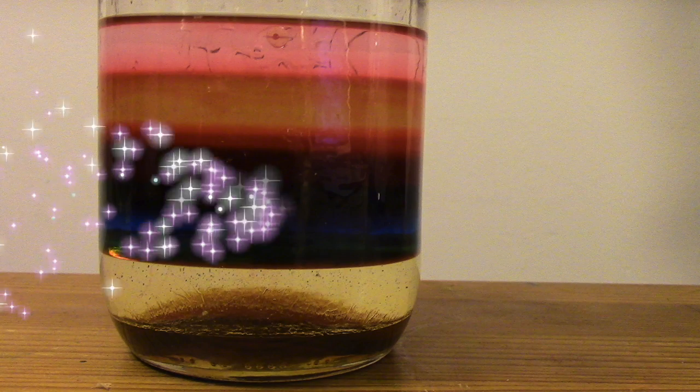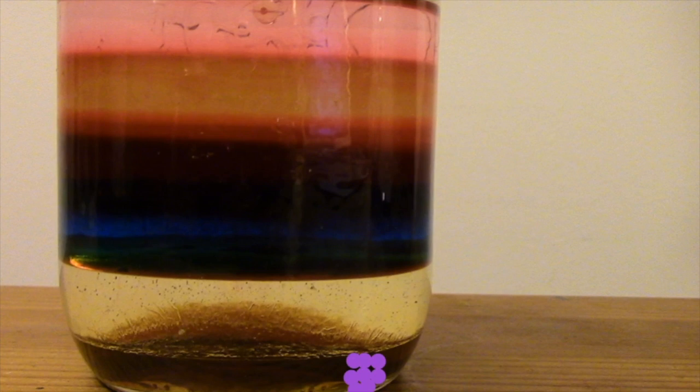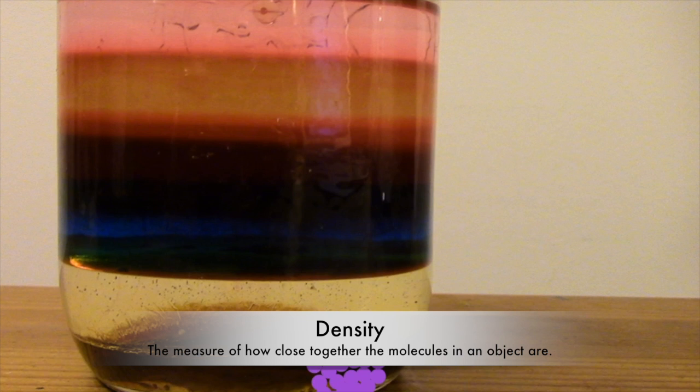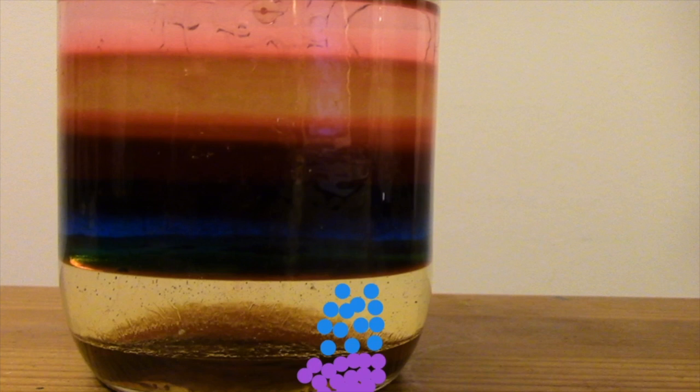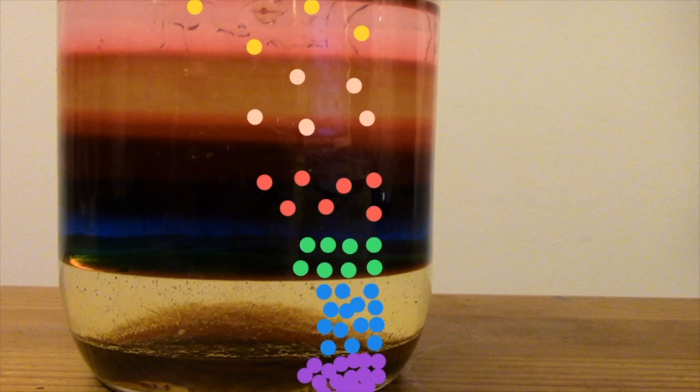Because each liquid has a different density. Density? What is that? Well, every liquid is made up of molecules. The density is the measure of how close those molecules are together. The more dense a liquid is, the closer the molecules are together. So all of these liquids have different densities? You got it! Which one do you think is the most dense? That's right — the honey! The molecules in the honey are packed together very closely, so it is very dense. This means that it is the most dense liquid in the container, which is why it is at the bottom.